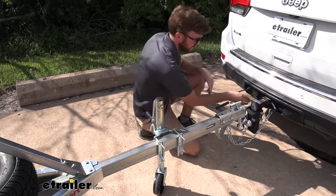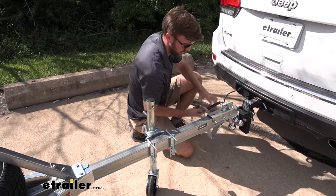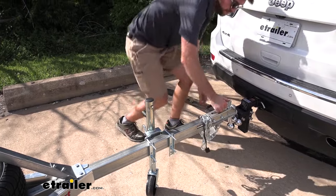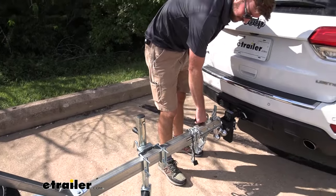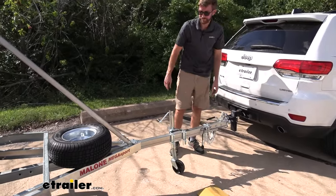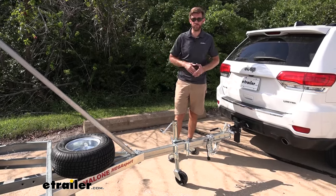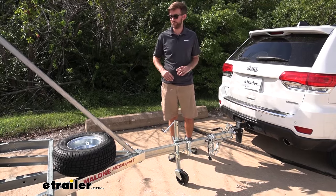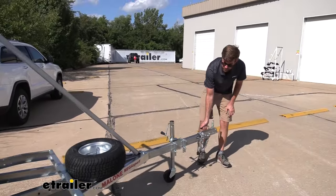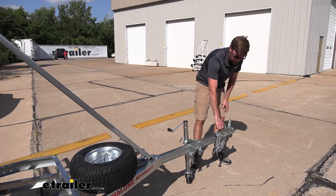One nice thing is how easy this trailer is to maneuver. We'll remove the safety chains, unplug the wiring, pull up on the latch, and then this handle is a really nice touch — we can just get it lifted up. Look how easy this is to maneuver. It's a good-size trailer and you're probably not going to be able to store it in most garages, but we can easily push it around to tuck it to the side of the house. It's heavy-duty but still light enough to maneuver.